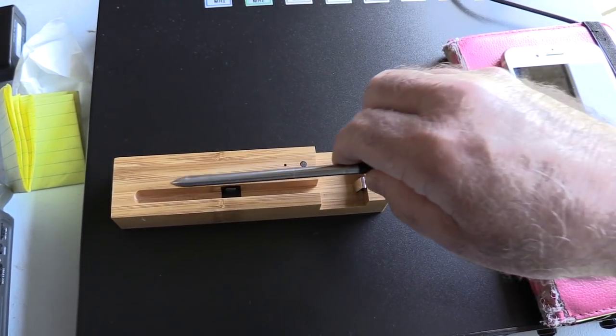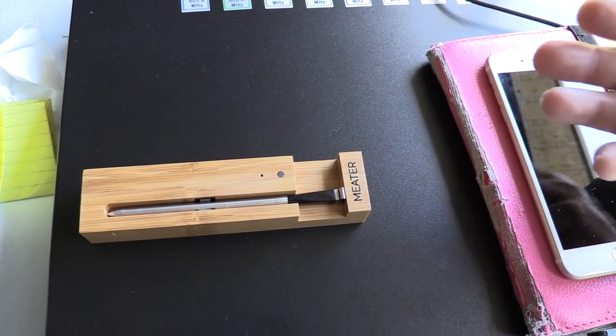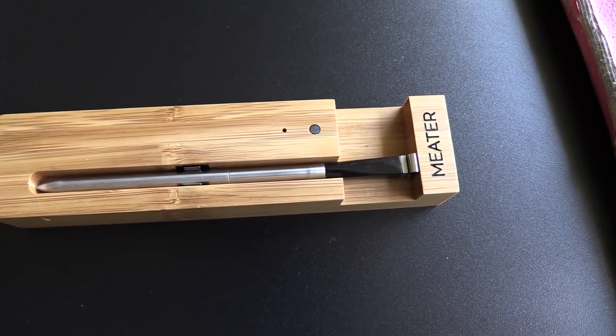When you're done using The Meter, you simply put it back in its battery charger and leave it there. You can't overcharge it — it will be ready until the next time you need it. The only thing you'll have to do periodically is change out the single AA battery.